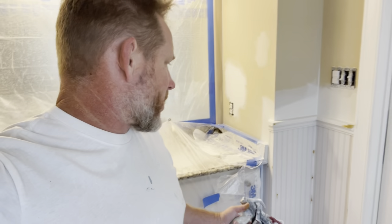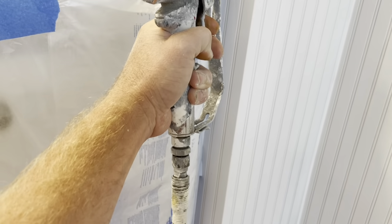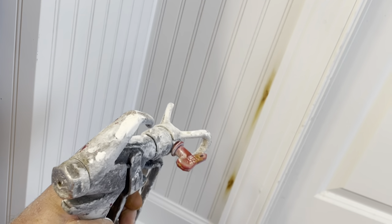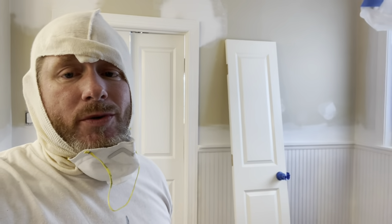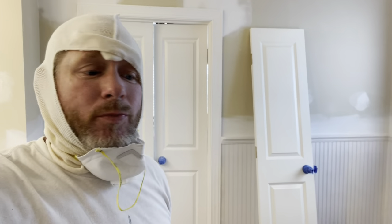In between coats when we go to sand the primer, a lot of times we'll notice some putty holes that didn't get filled all the way. You have the opportunity to go through, second-coat the putty, and if you missed any cracks with caulking you can redo it, then just spot-prime them when you're done. Okay, so we've got all the trim done — wainscoting, chair rail, door jambs, doors, baseboards, even the crown molding — all primed, prepped, caulked, puttied twice, sanded. It's all ready for the finished paint.